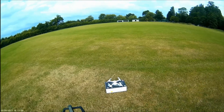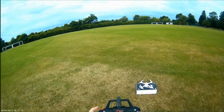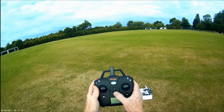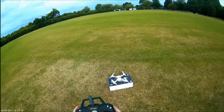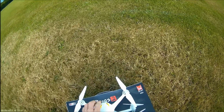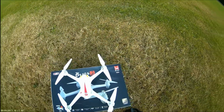Let's see how the Bugs 2 B2C goes. We need to turn on the TX transmitter, turn on the quad.